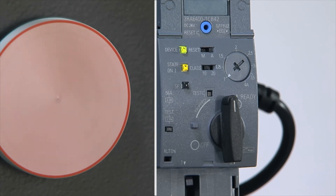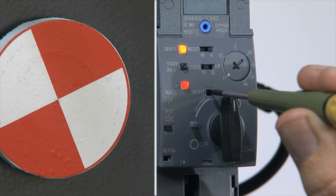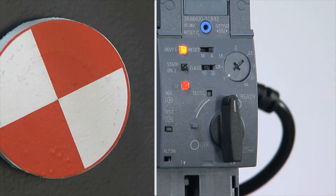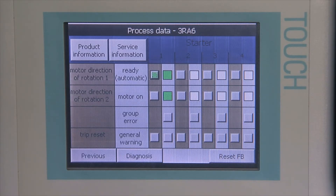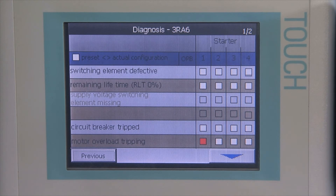In the event of an overload, the Compact Starter shuts down. This behavior can be simulated and tested by pressing the overload test button. The Compact Starter indicates the trip as a group fault and forwards the message to the connected operator panel and to the controller.